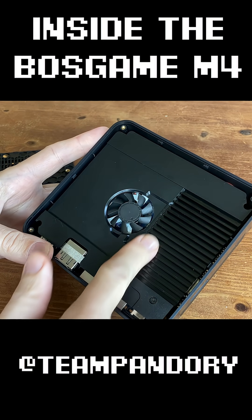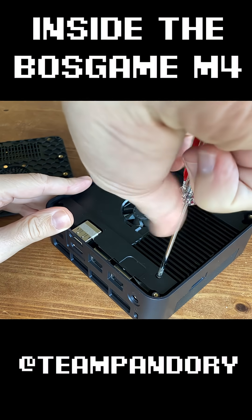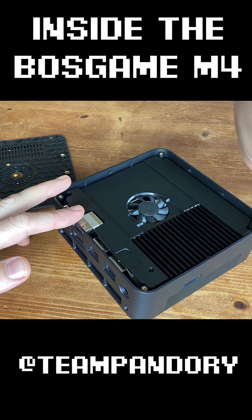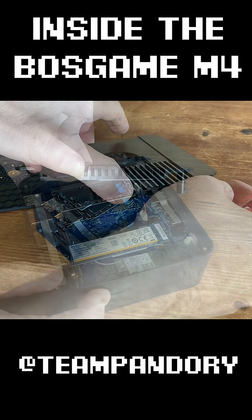As we can see here, there's a larger heat sink on the right, and also a fan in the center, so we have active cooling. To pull out this top plate, we need to remove three more screws. And this comes right off. Just be careful though, as the fan is still connected.